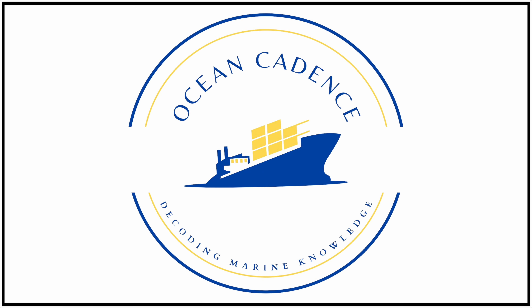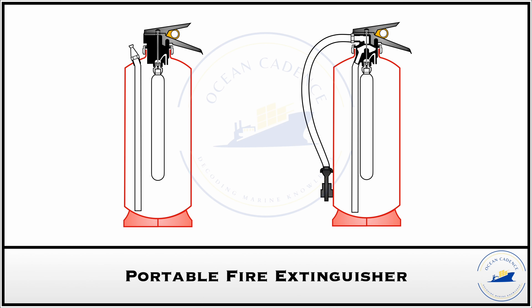Hello everyone and welcome to Ocean Cadence. In our video today, we will be covering the topic of portable fire extinguishers used on board, and precisely about the water type portable fire extinguisher and the foam type portable fire extinguisher.